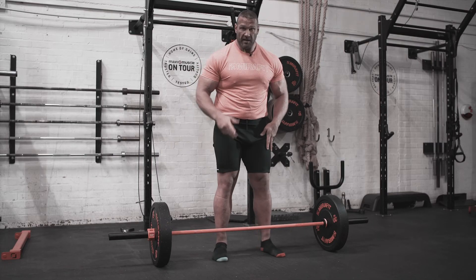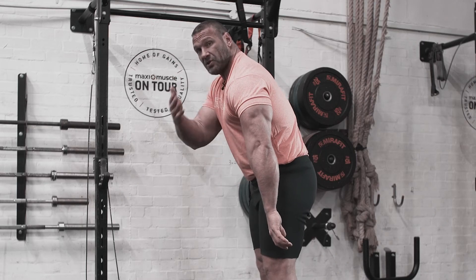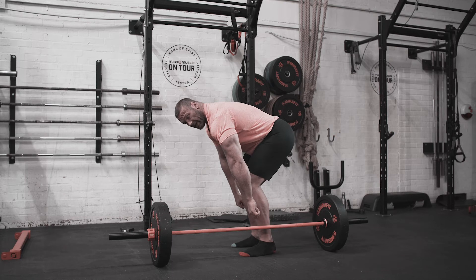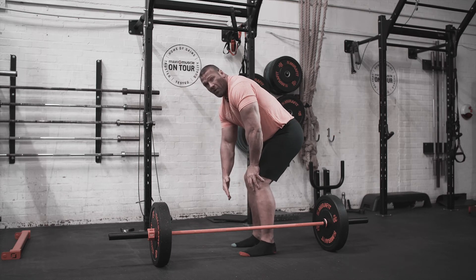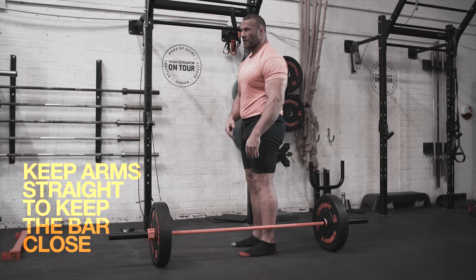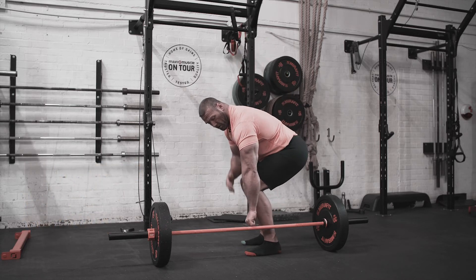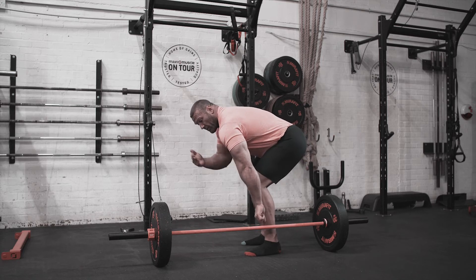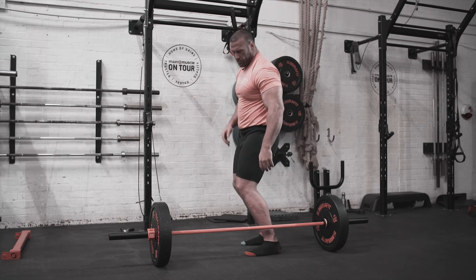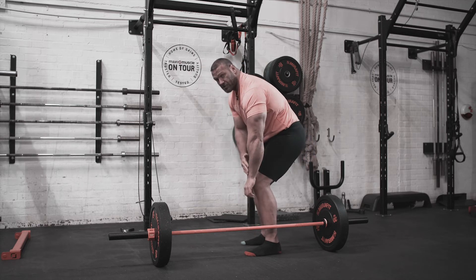The next thing: a lot of people make the mistake of getting too far over the bar, with their arms angled forward. Your arms should be straight. When you're in an over-the-bar position as you start the lift, the bar will always come away from you — and that's not what you want. You want to keep it nice and close to the body all the way up, lifting in straight lines. Sitting back in the hips, rather than pushing the knees forward, helps keep your arms in a nice straight position with shoulders not over the bar.